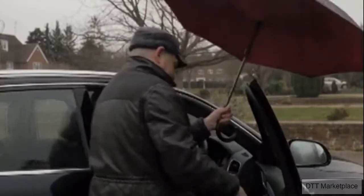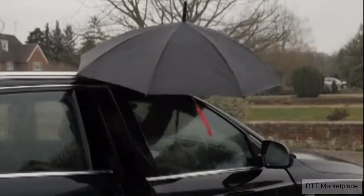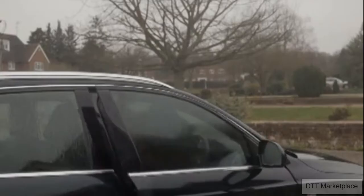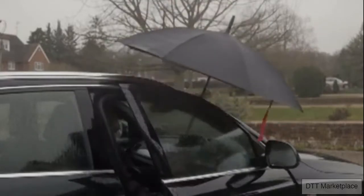Well, not anymore. The casbrella closes into the smallest of spaces, keeping you and your belongings dry all the way. And the casbrella makes leaving the car and staying dry easy.